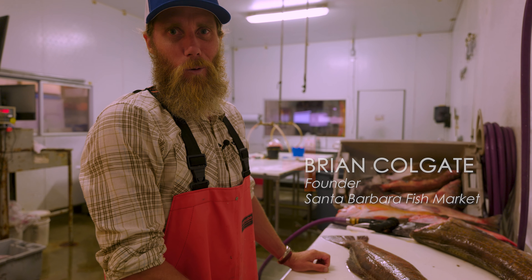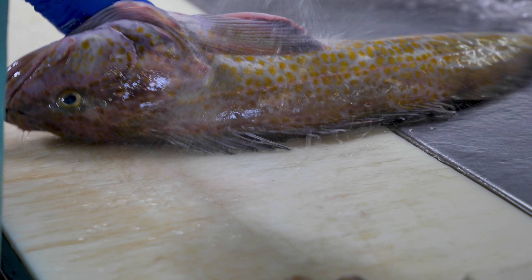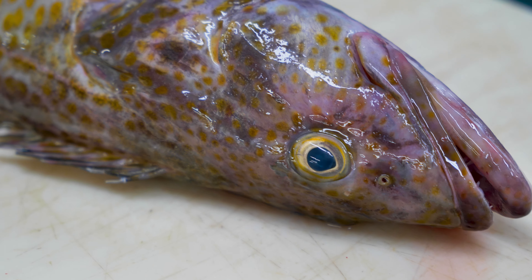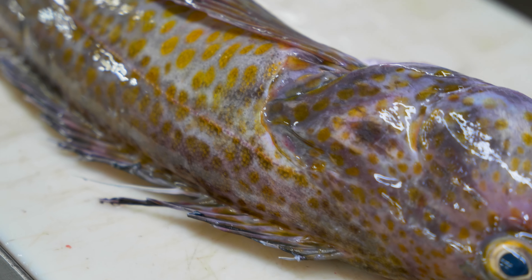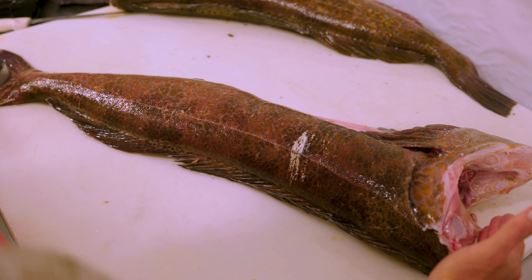Hi, how we doing? My name is Brian Colgate. I'm the founder of Santa Barbara Fish Market. I'm gonna hang out with you guys and talk to you about lingcod and filleting lingcod. This is a H&G lingcod — headed and gutted lingcod.